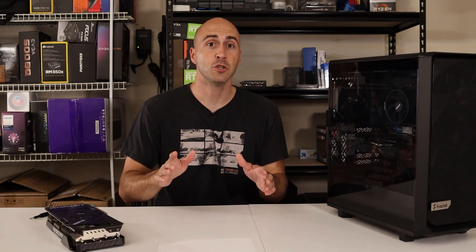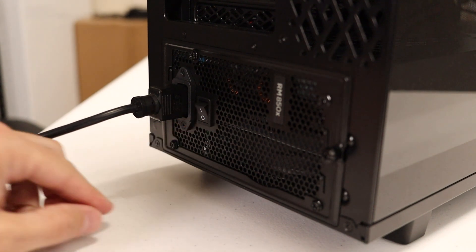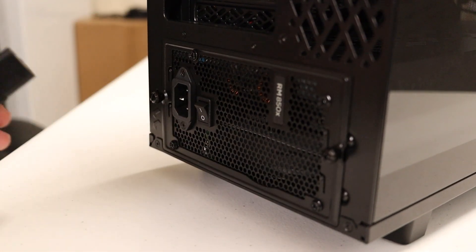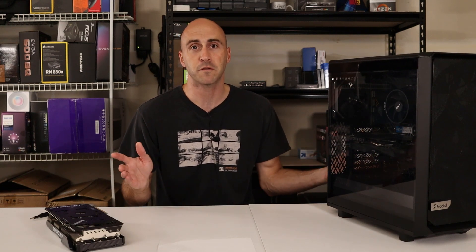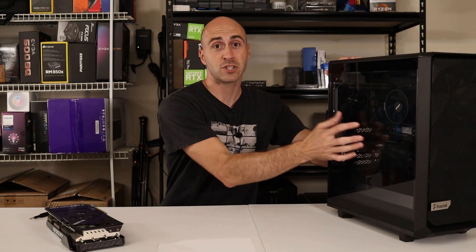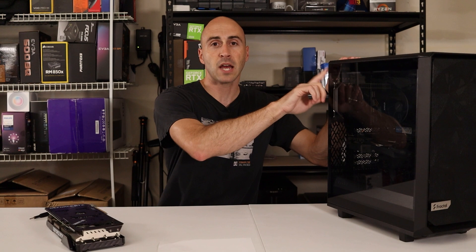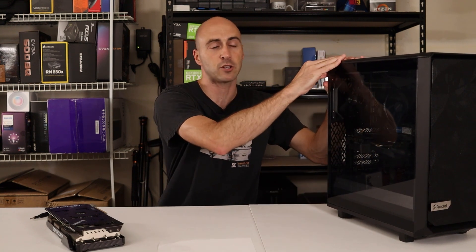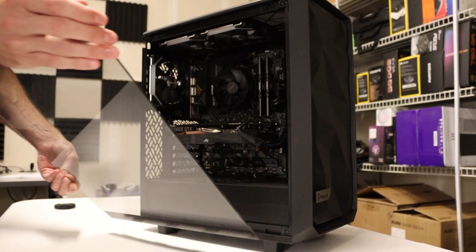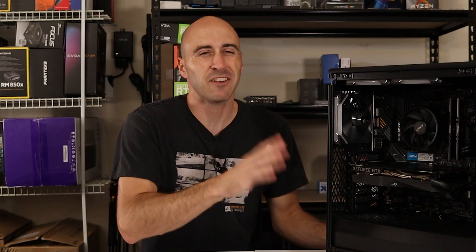The very first thing you need to do before doing any kind of upgrades to your computer is switch it off. You need to make sure that the power supply is turned off and disconnected. If you don't have a power switch on your power supply, just unplug it and let it sit for a few minutes. Then open your side panel. Mine is tinted glass. All I have to do is pull out on it and it hinges open, then the bottom just lifts away.